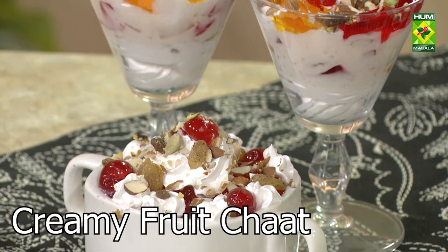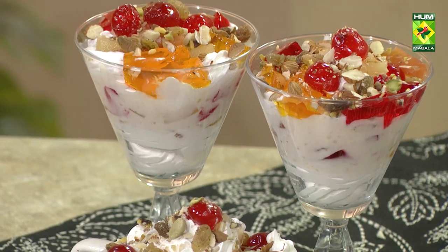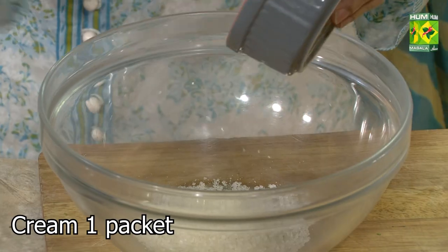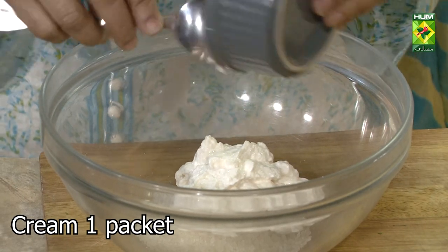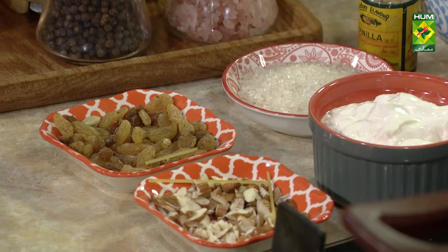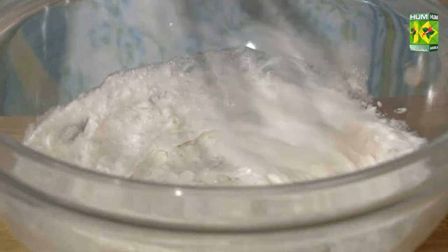Creamy Fruit Chaat. Add chini (sugar) and cream. Let's put it nicely so that the chini will mix well.